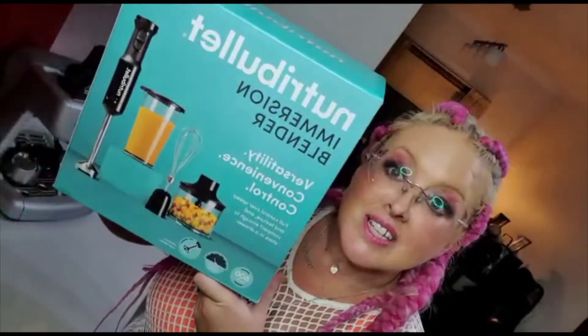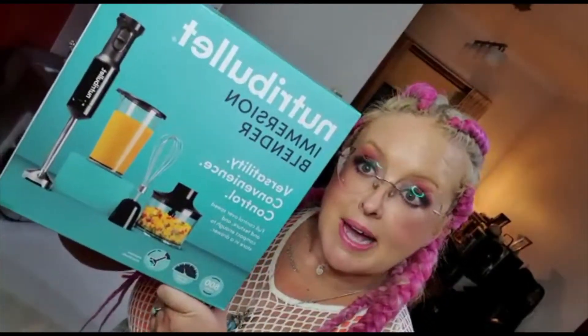This is a wonderful new product and what I like about it is that instead of being a normal Nutribullet blender that you have in the kitchen, this one I can take with me when I'm travelling. I travel a lot for work, I'm a musician and it's just impossible to get my butter coffee.